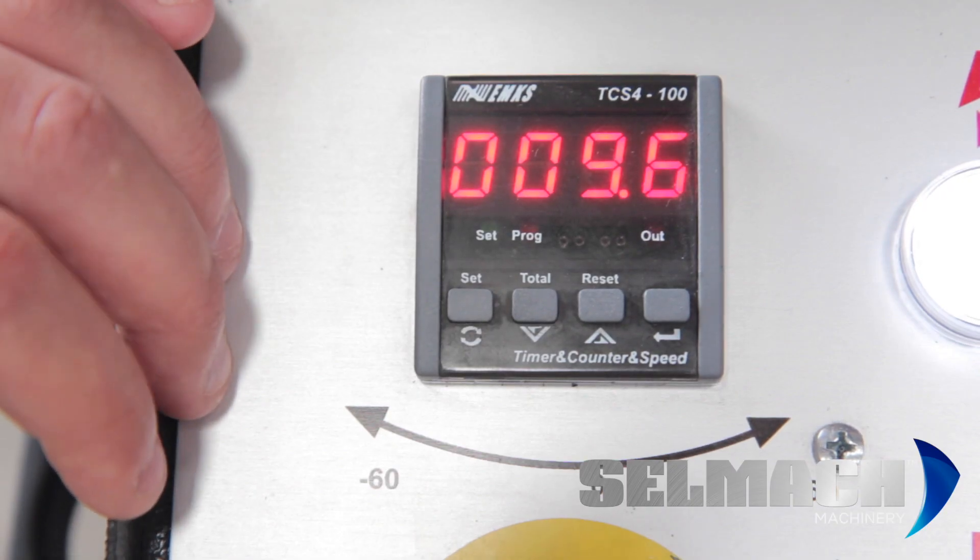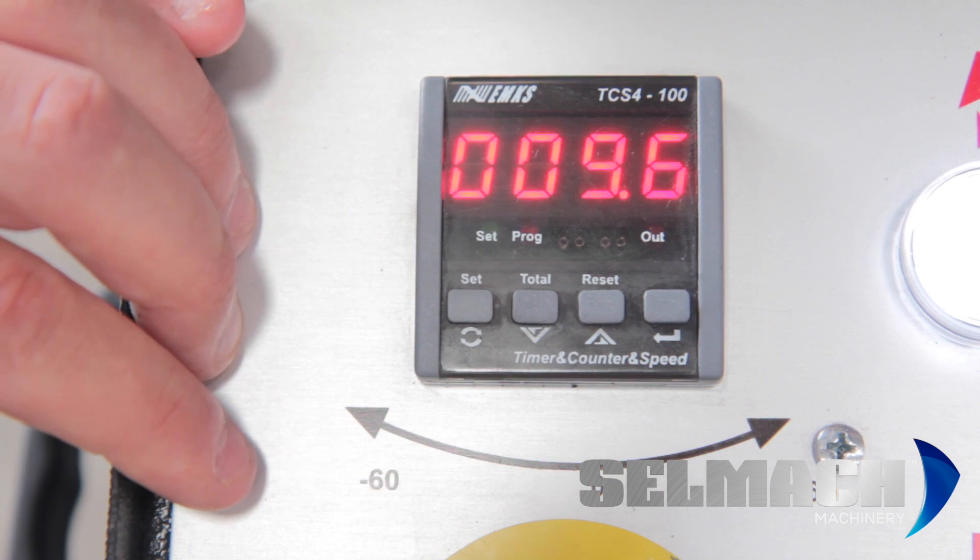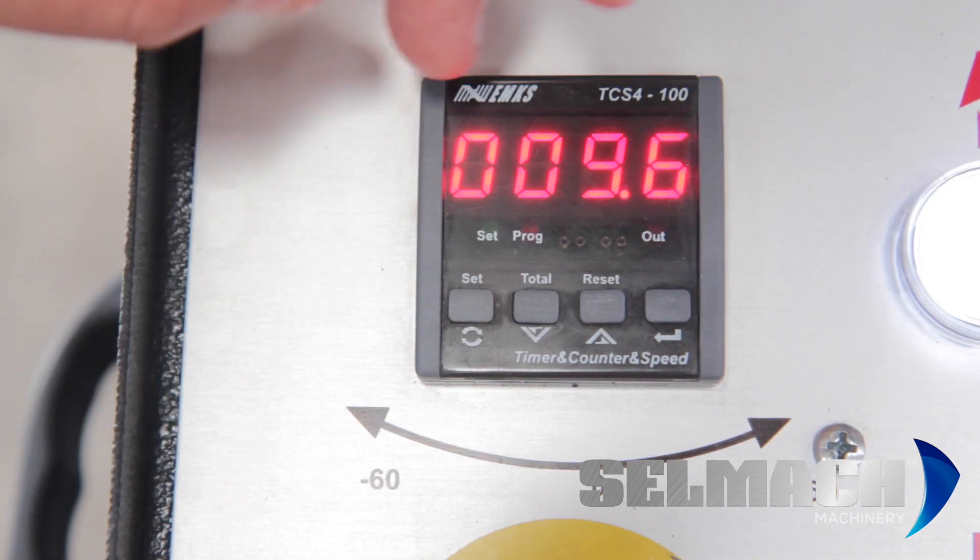To recalibrate the digital readout is very, very simple. You have a reset button on there. By pressing this reset button, it should bring all the digits to zero.